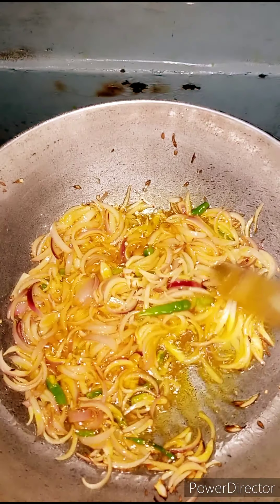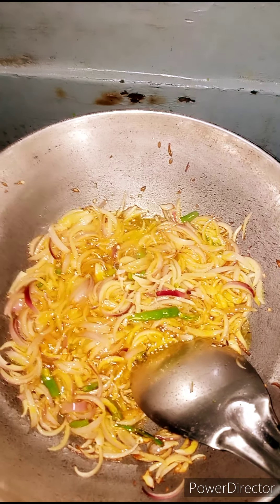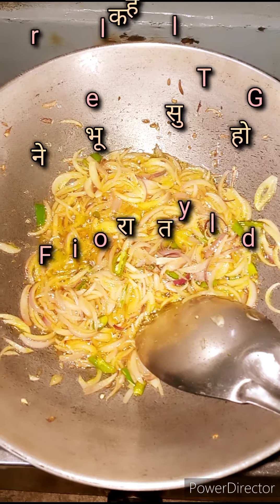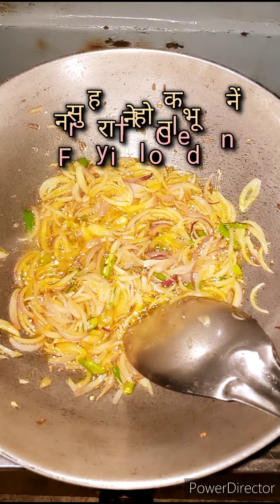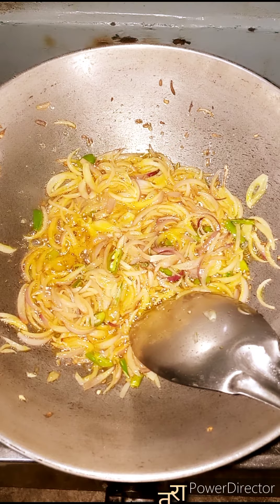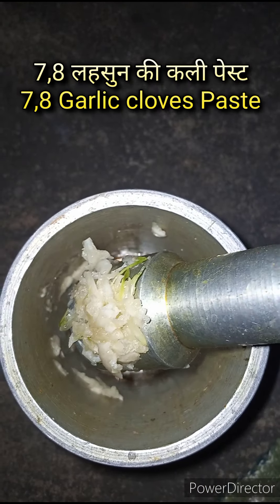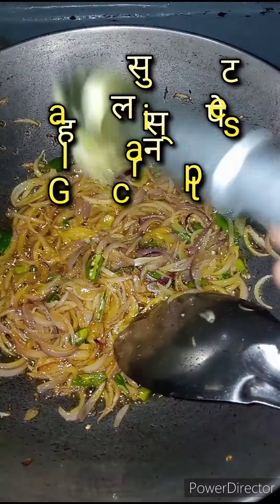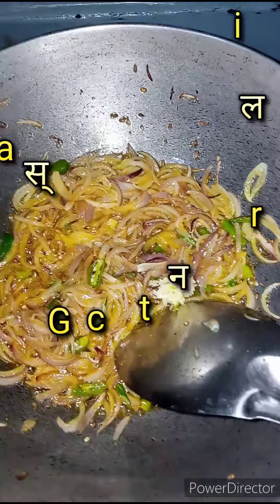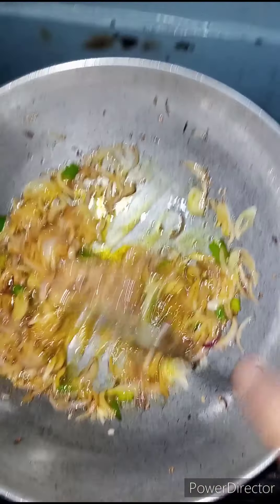I am going to cut the vegetables and fry the vegetables. I have started the video here, so we will be able to make this recipe in a little bit. I have taken the recipe and will place it for a little bit.